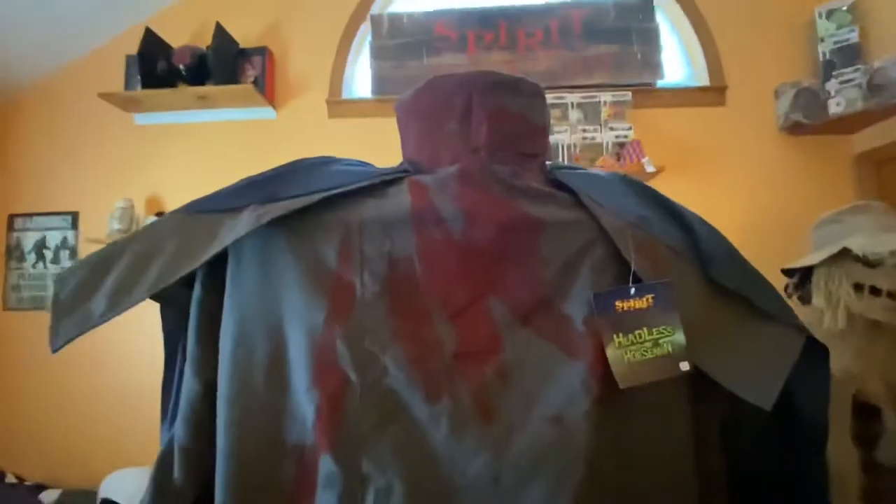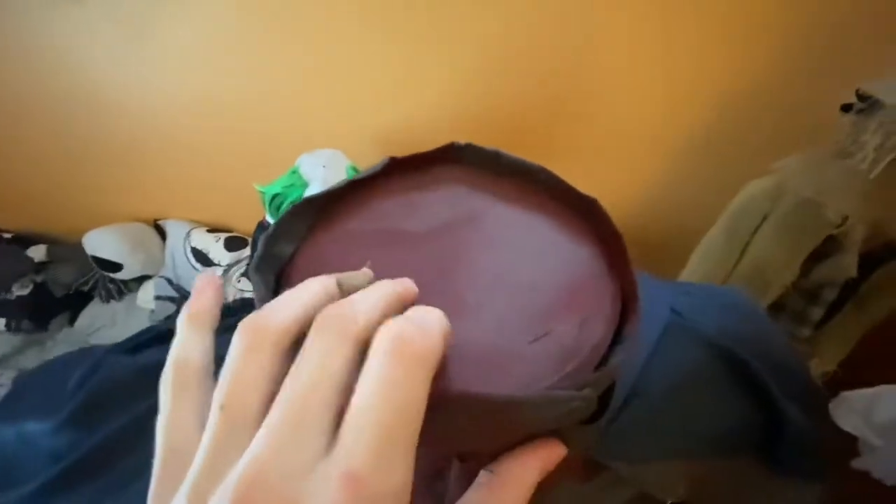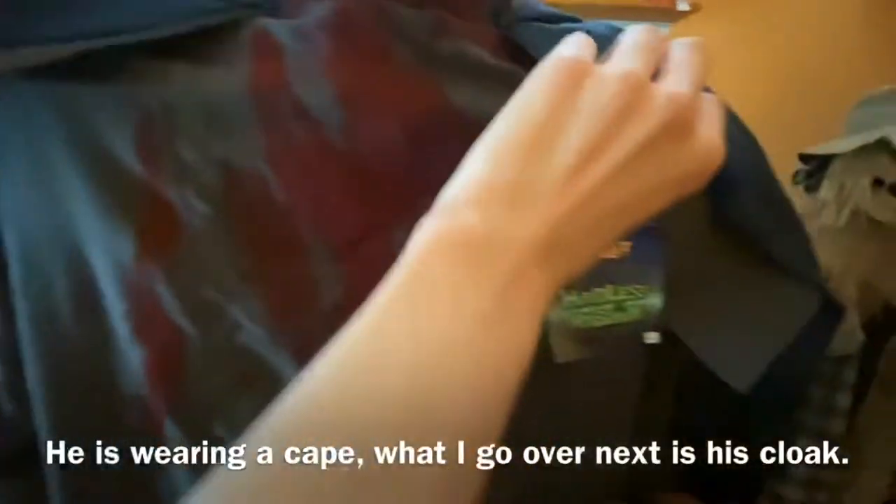As you can see, there's his little neck stump — it's like a smooth plastic, which is a little weird. He has a little neck collar, and then his cloak drapes all the way down.